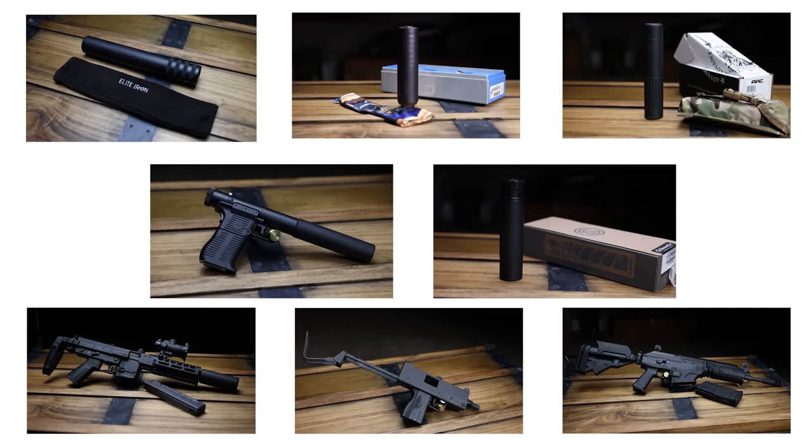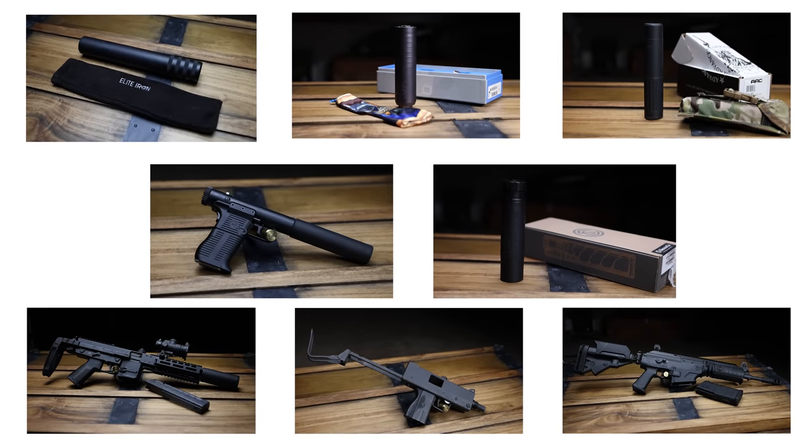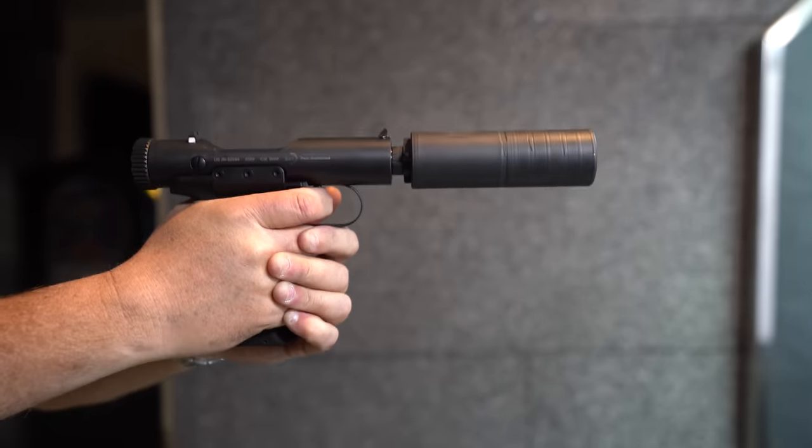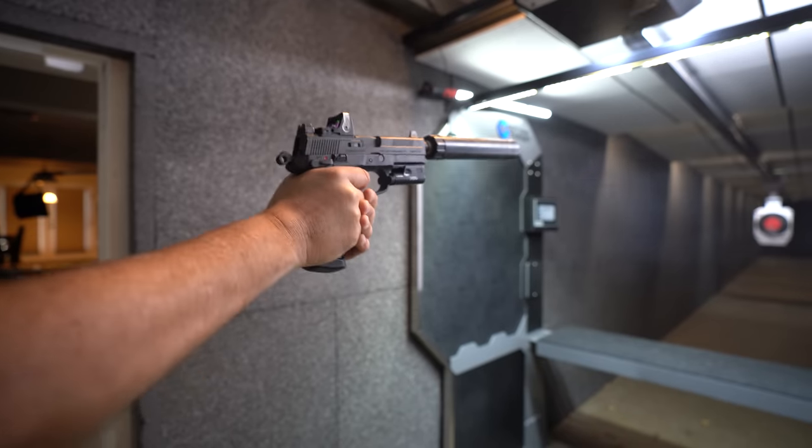I've got some Class 3 stuff that came back from paperwork jail, so we're going to talk a little about suppressors. I think total now I have 22 or 23 suppressors, and I've got more coming. It seems like there's always a suppressor on every gun we shoot, so you probably just switch them from gun to gun. Eventually I want to have a suppressor for every gun, but that's gonna be expensive and a big pain.